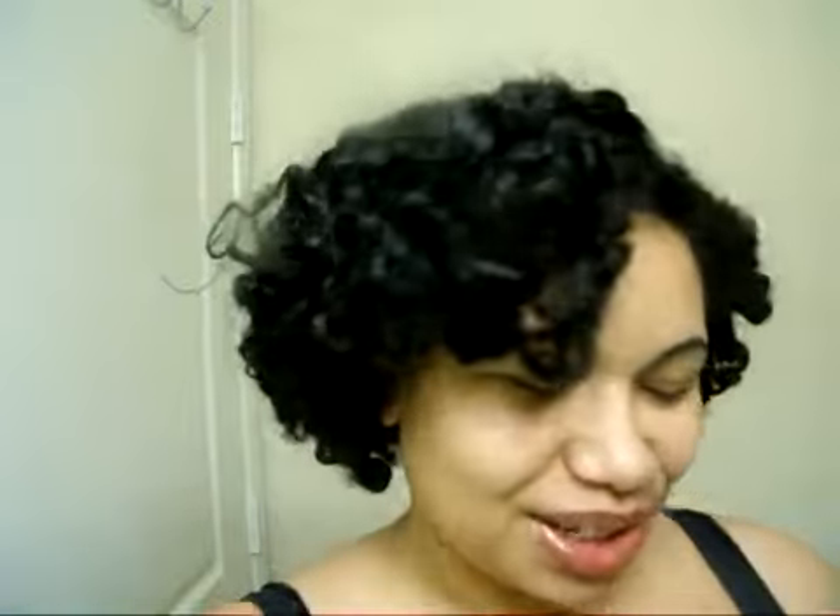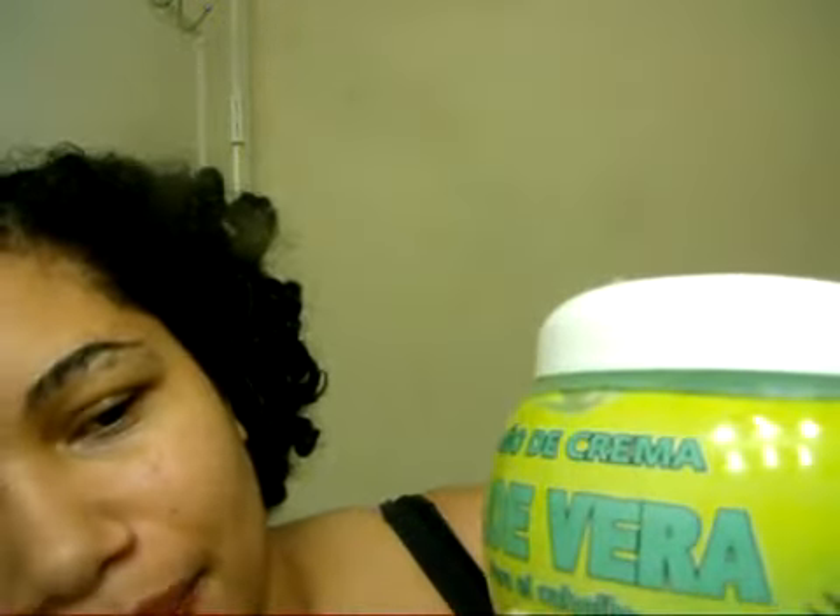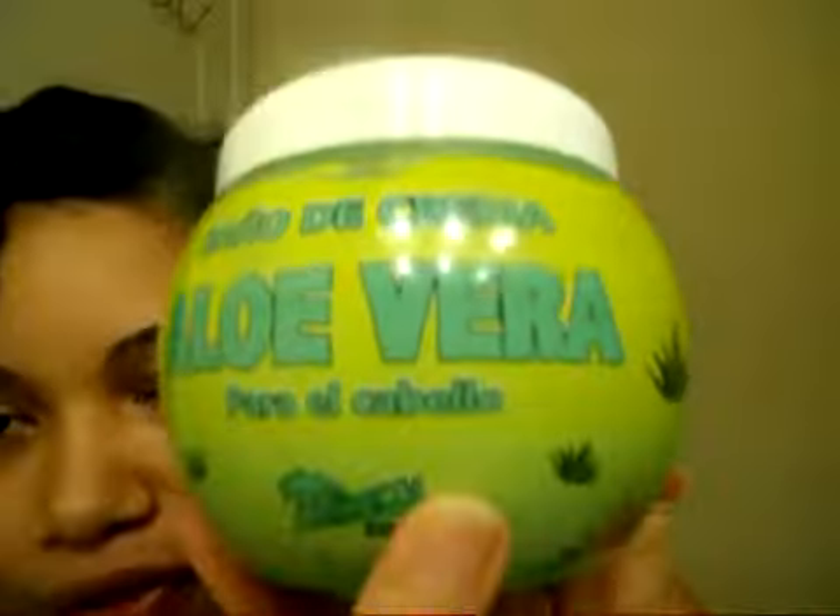On natural hair, this left my hair tangled. But I'm the type of person that doesn't throw anything away — I just keep using it until it's over. So that's what's going to happen. But on natural hair, this did not work for me. Once again, this product is from Venezuela and it's called baño de crema de aloe vera para el cabello — aloe vera bath for the hair.